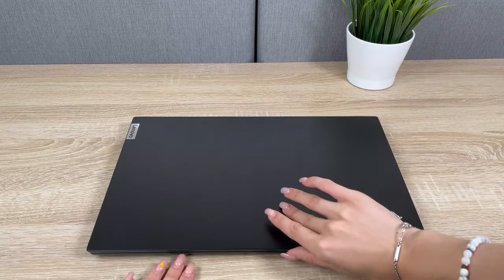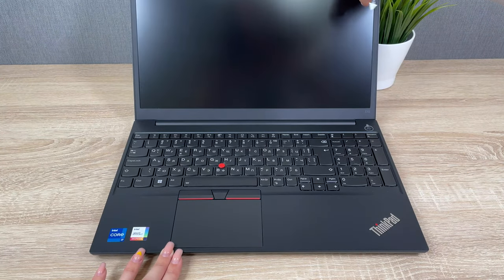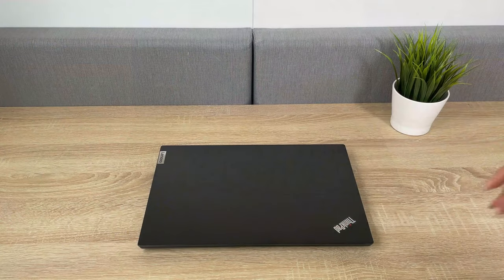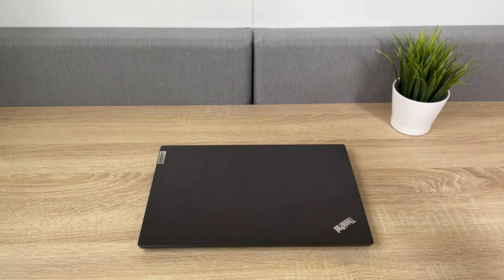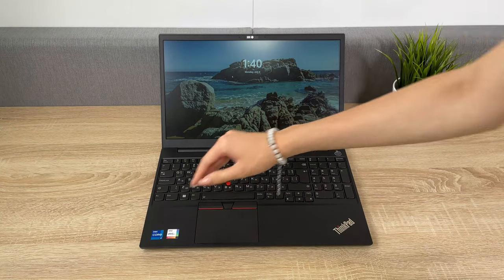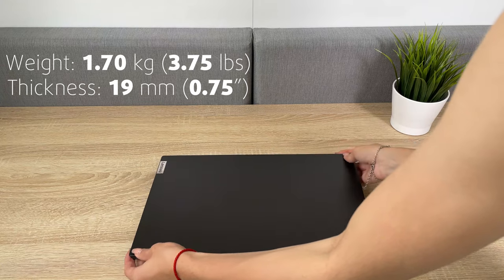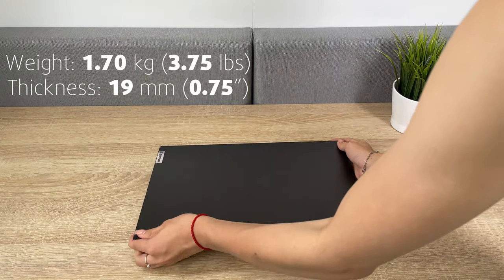ThinkPads usually all look the same in terms of design, and the E15 keeps the trend going. We see a black exterior with simple shapes and minimal branding. The metal lid and plastic chassis aren't the most durable, as they show some flexing, but that shouldn't discourage you from considering the laptop. The portability could be improved, but still you get a 15.6-inch device with a weight of 1.7kg and a profile of 19mm.